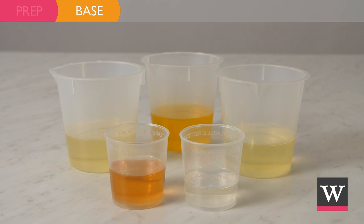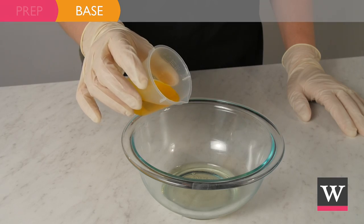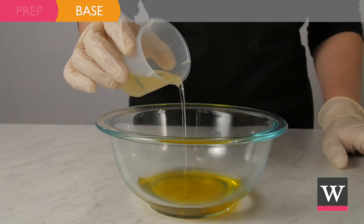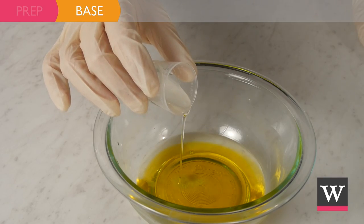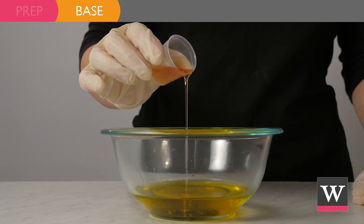To begin, we will create our base. In a small bowl, add one ounce of golden aloe vera oil, one ounce of evening primrose oil, one ounce of rosehip seed oil, one quarter ounce of carrot seed extract, and one quarter ounce of vitamin E.